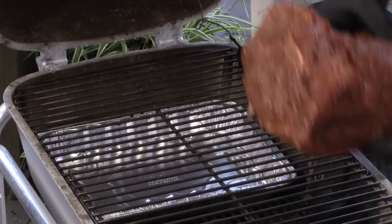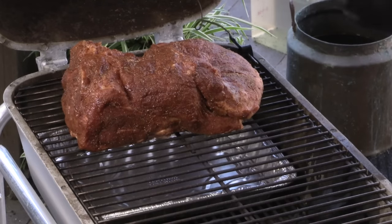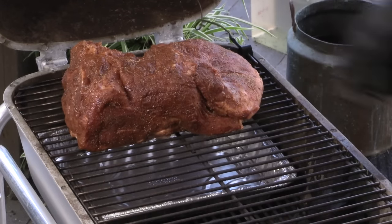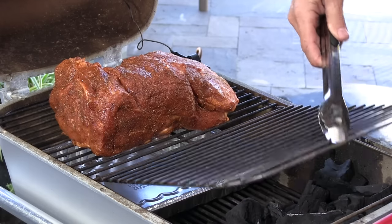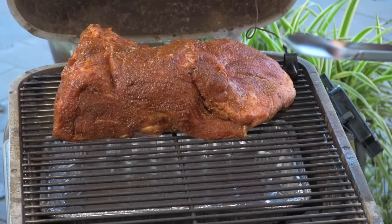When I'm using the PK I like to go fat cap down — that convection seems to be bringing the heat from the bottom. I have a drip pan. I'm just going to throw down a little bit of hickory and we are cooking. After about two hours or so I'm going to check to see what kind of bark we're developing, check the color, and probably give it a spritz with apple cider and a little splash of apple cider vinegar in the spray bottle.